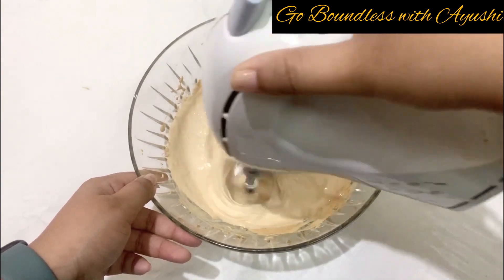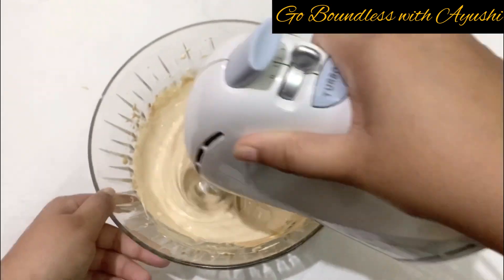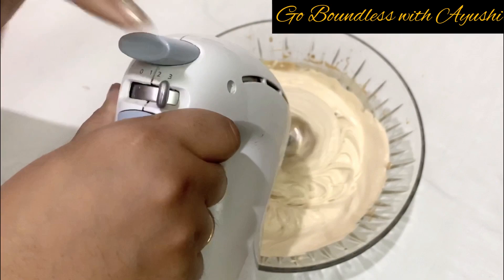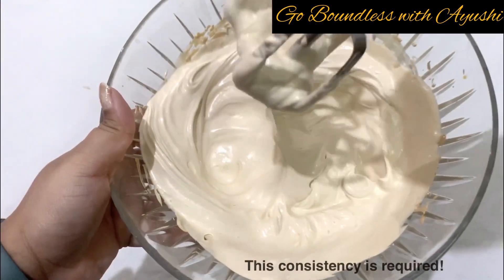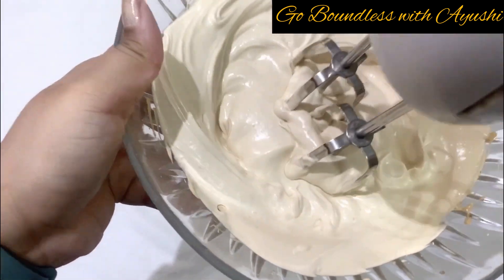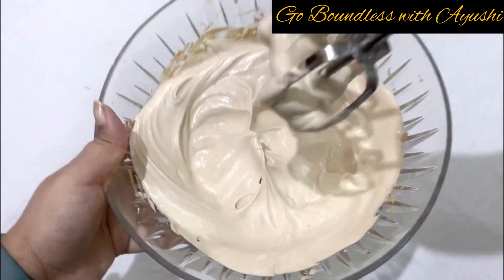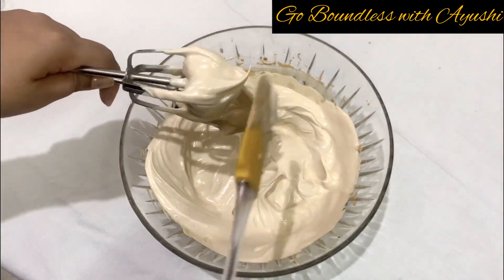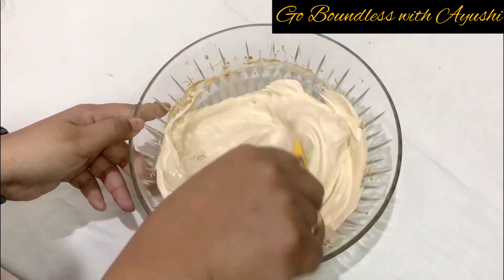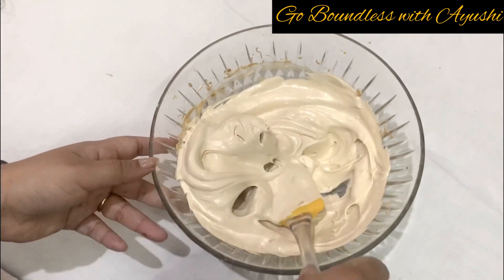Try to get whipping cream. You will beat it until medium soft peaks — not soft, not stiff, medium peaks are required. You will hardly need 2 minutes. Once it is properly done, we can move to the next step to avoid ice crystals.